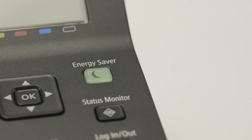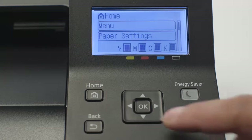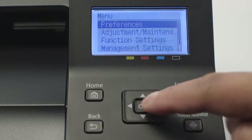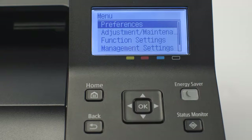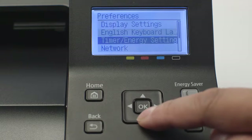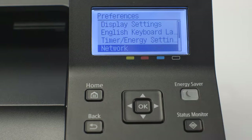If the energy saver icon is lit, press it to wake the printer. On the home screen, select Menu and press OK. Select Preferences and press OK. Use the down arrow to select Network and press OK.